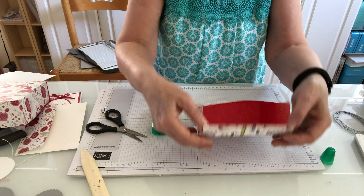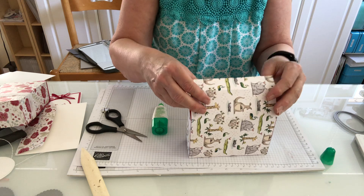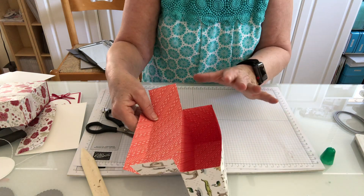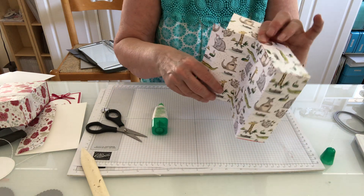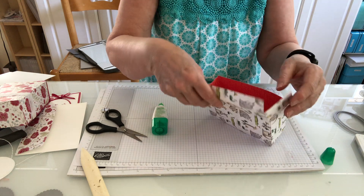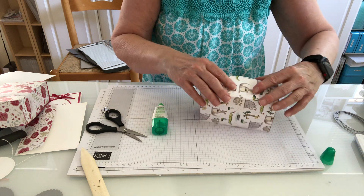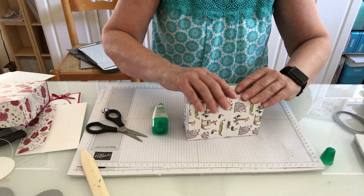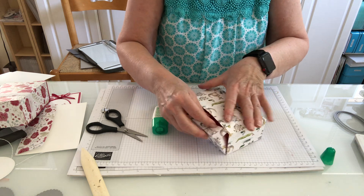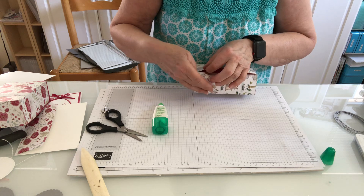These little flaps I'm just going to tuck inside. If you had something to put in, that's when it would go in. These are great to make up and set aside — you don't have to put the glue on them right away. Put a little sticky note on it that says 'put glue here' so you remember, and you can make up a bunch of them and store them. So now I have this cute little box right here.